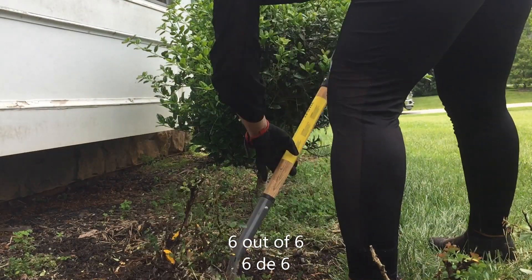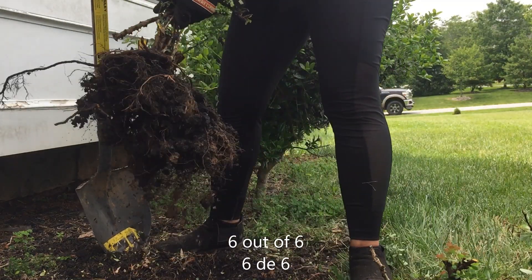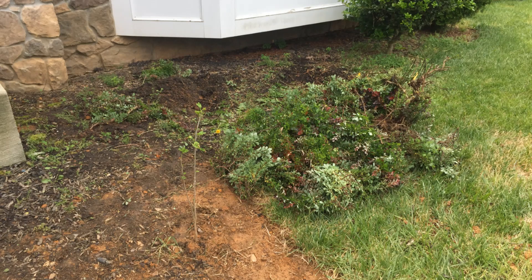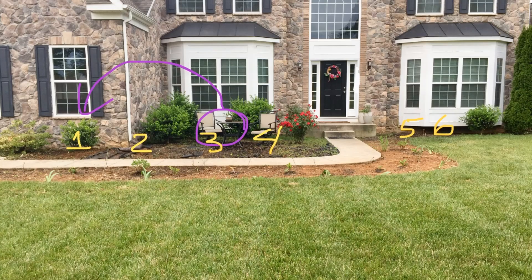Now where the holly was, we have a little table. We still have lots more projects to do — cleaning all of this from weeds, putting rocks for maintenance and landscaping, and covering the flower bed in the front with rocks and more flowers.